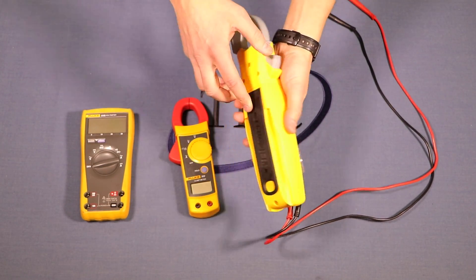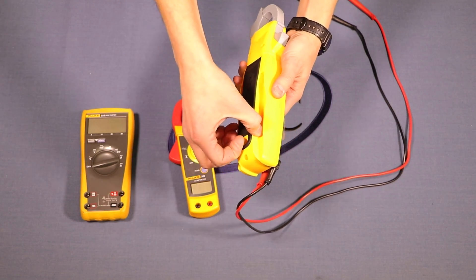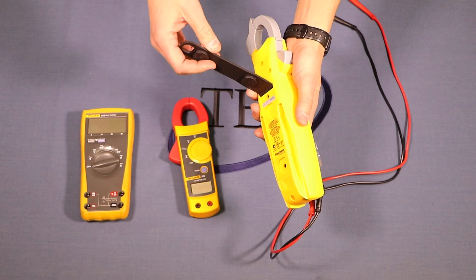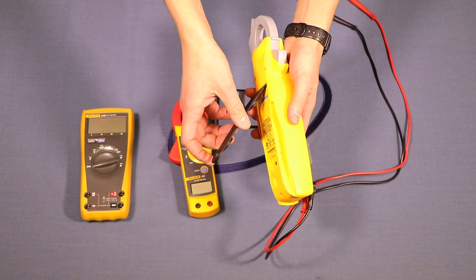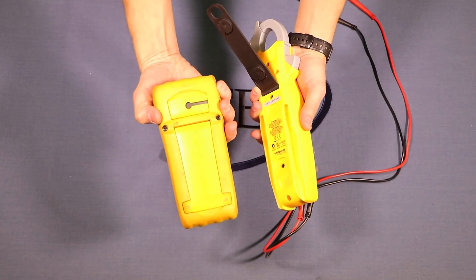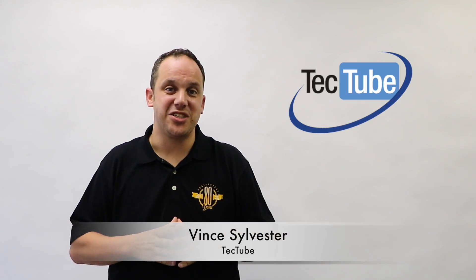Be aware that all of these meters have batteries and fuses in them. If you were to blow a fuse by hooking up to something with too high an amperage, you may need to change the fuse. You can do that by taking the back cover off any of these meters.